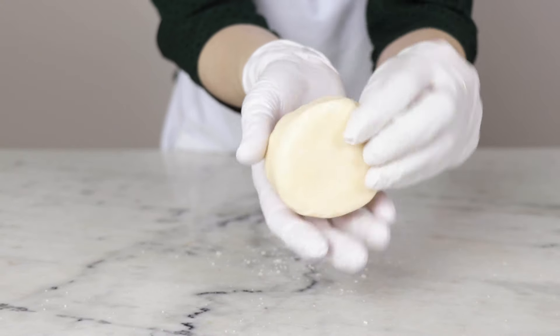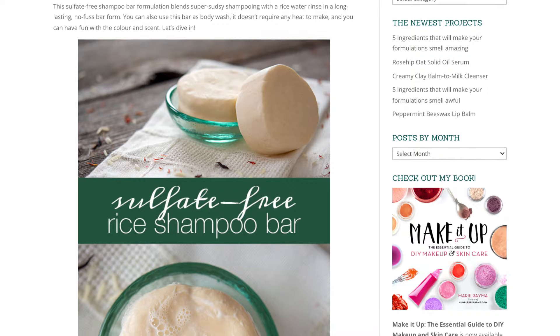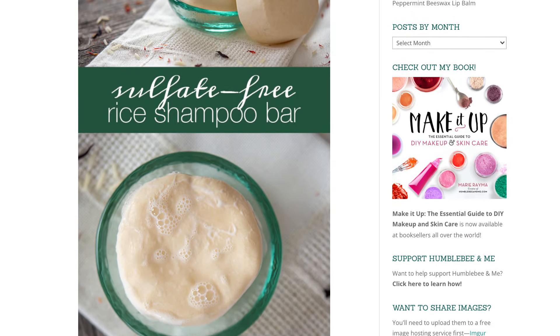This sulfate-free shampoo bar is made with a hefty dose of rice starch to combine the benefits of a rice water rinse with shampooing in an easy, no-fuss bar. Hey bees, I'm Marie from Humblebee and Me. Before we dive into making this shampoo bar, I'd like to remind you to check out the full partner blog post linked below for even more information. But let's get started.